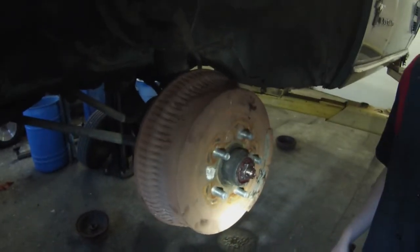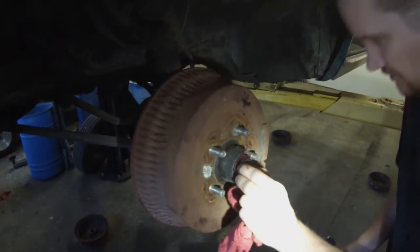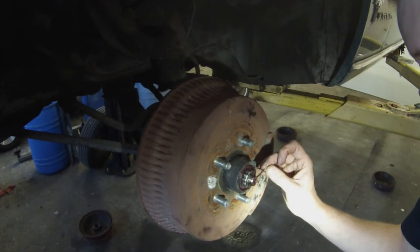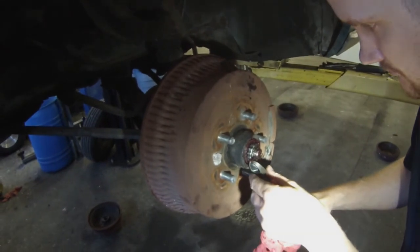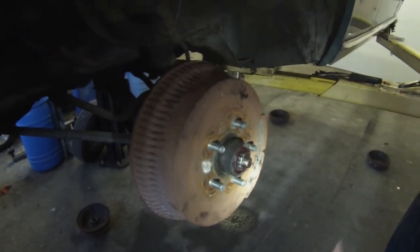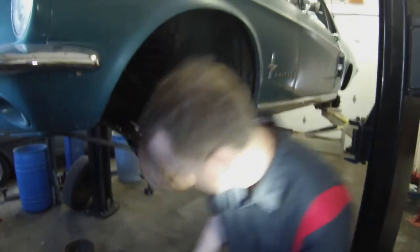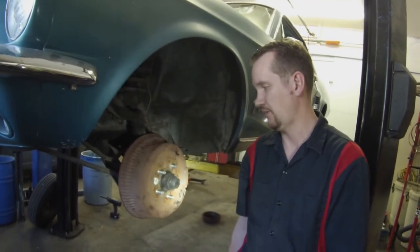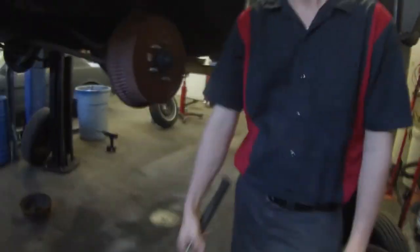Now you can road test it with the wheel back on — road test it and see how she sounds. Don't forget the little keeper there and the cotter pin. I usually try to replace those if I can — just keeps that from walking off. Get that cap back on. And that is how we do a wheel bearing pack on your front drum brakes. Thanks for watching, have a great day.